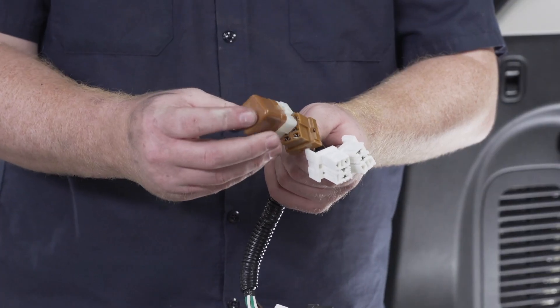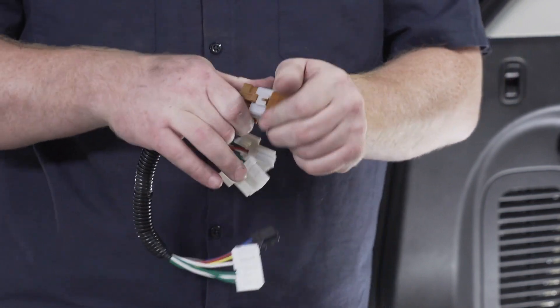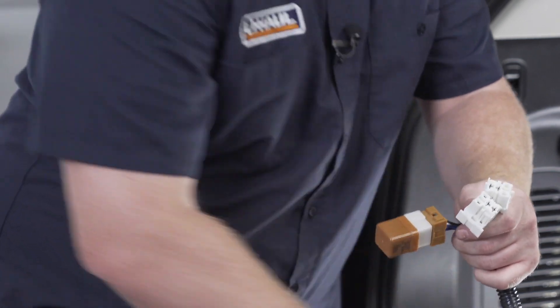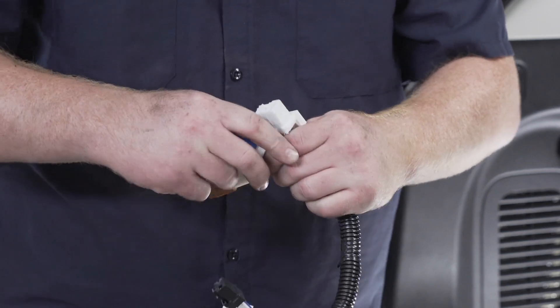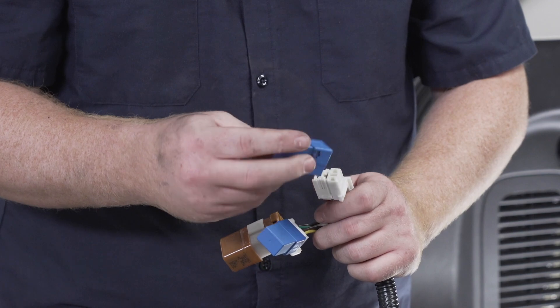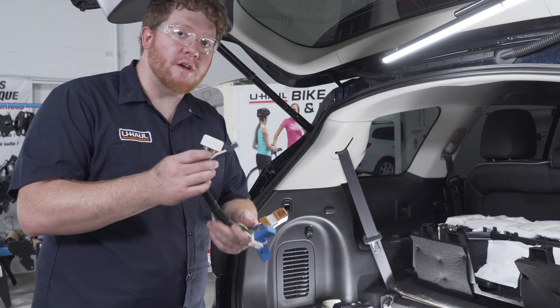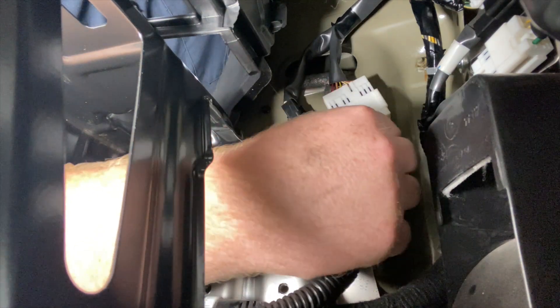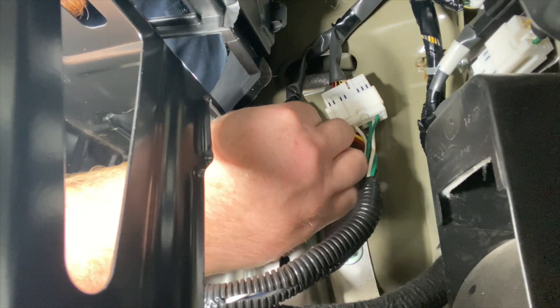On the big brown connector, we're going to take our brown relay and plug that in — give it a tug to make sure it's tight. On our other two connectors, we're going to take two of our blue relays and plug those in as well. Now that all the relays are plugged in, we're going to plug our connector into the vehicle. With that plugged in, our wiring is all powered up.